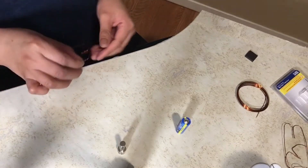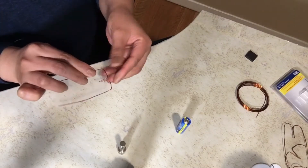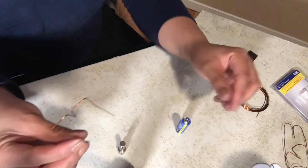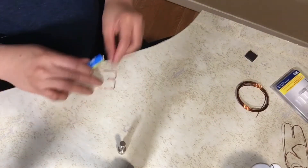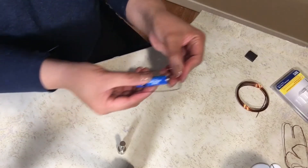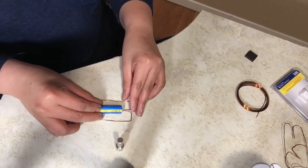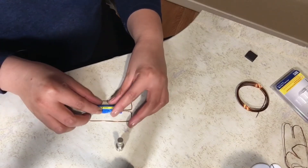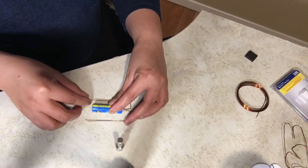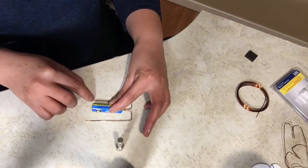Next, measure the size of your battery — this end of the wire will be attached to the end of the battery like that. You also want to measure the length of your magnet, of course, to make sure the end of the wire will be touching the magnet.